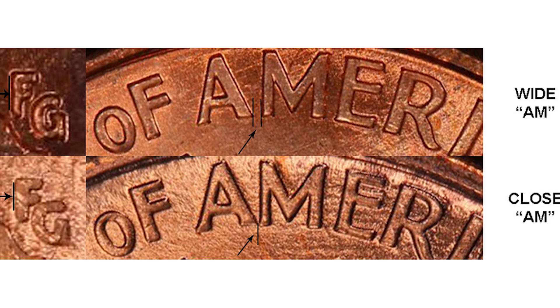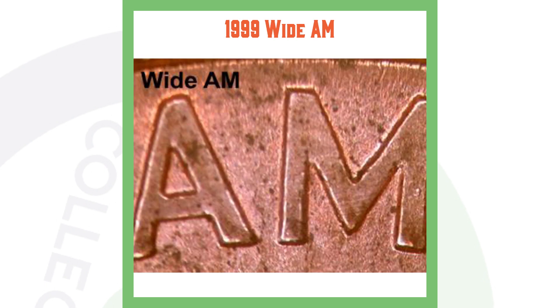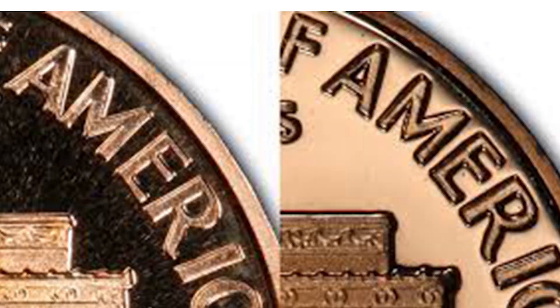Here's an example of a Close AM and a Wide AM. On the Close AM the A and the M are touching; on the Wide AM they are separated. On the regular 1999 business strike penny you want to look for the Wide AM. On the 1999 S proof penny you want to look for the Close AM. We're only looking at regular business strike pennies today, not proofs.